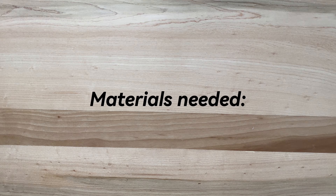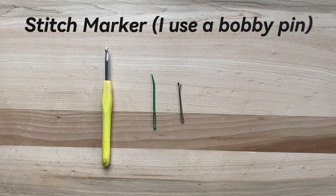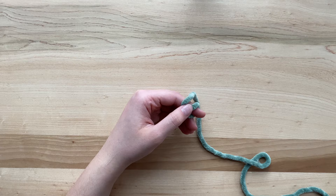The materials you'll need in order to crochet a sphere of any size include a crochet hook, a sewing or darning needle, a stitch marker, some scissors, a yarn type appropriate for your hook size, as well as stuffing — I personally use polyfill. You will also need a basic understanding of the single crochet, increase, decrease, and magic ring.